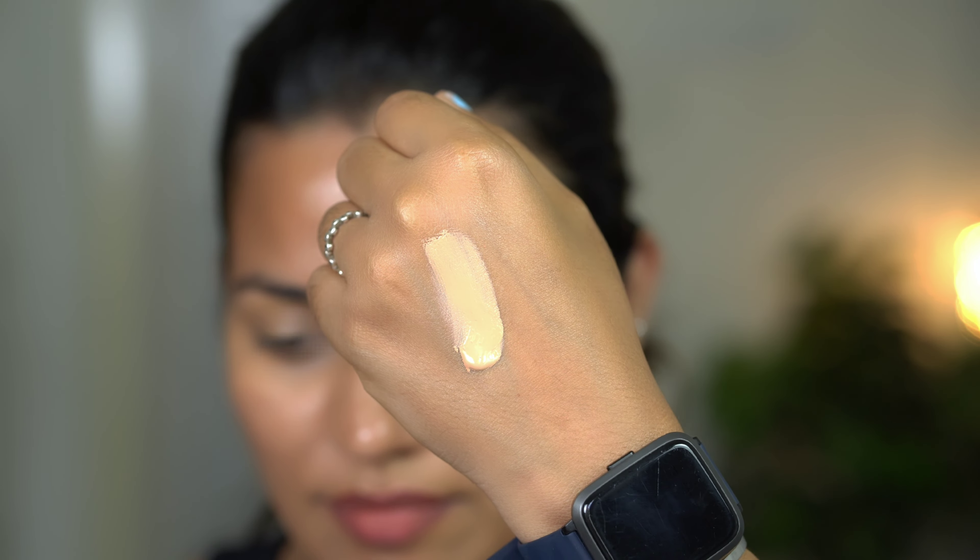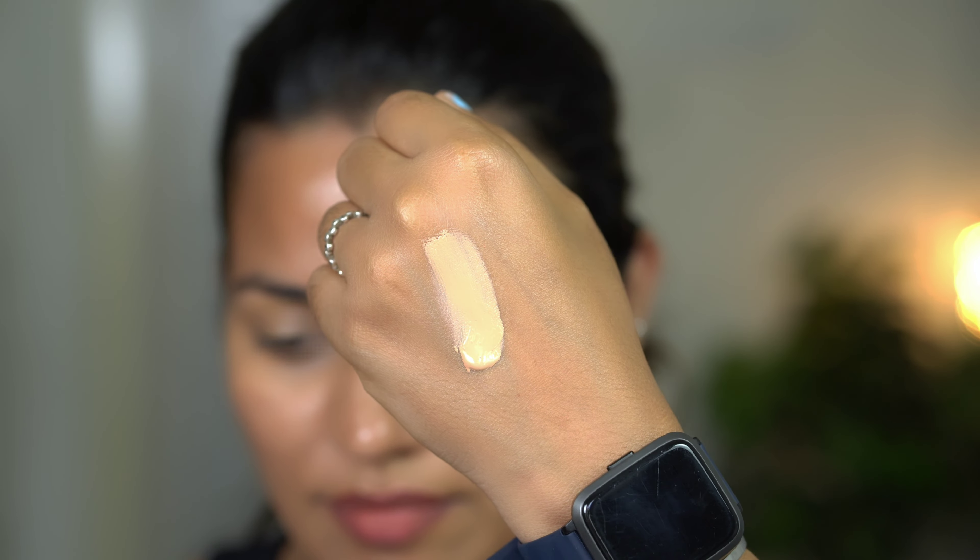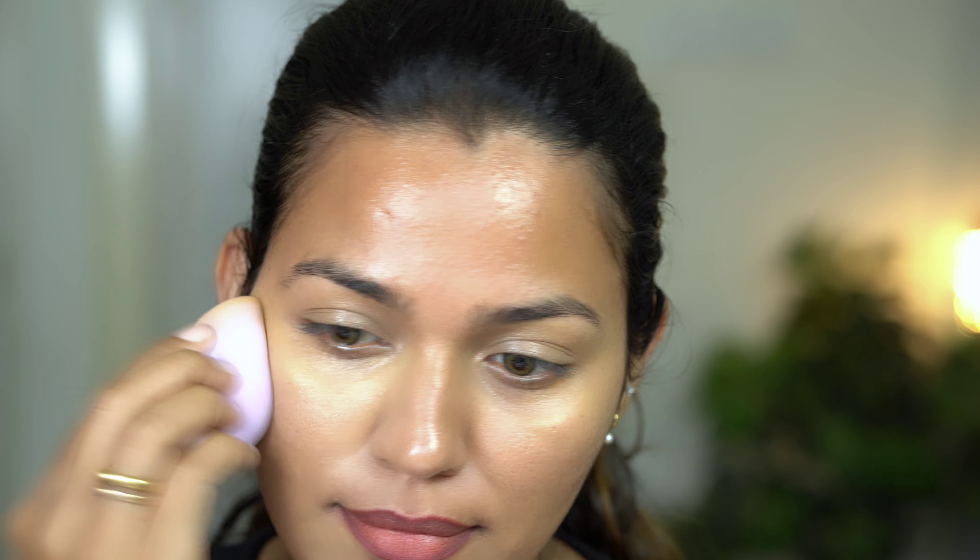I am using the Maybelline Fit Me Foundation in the shade 320. This is a very long-lasting foundation. I love how this looks on my skin, and the best part is that it has 10 shades available — it is very diverse, covering Indian skin tones as a range. It is very long lasting and contains SPF 22.